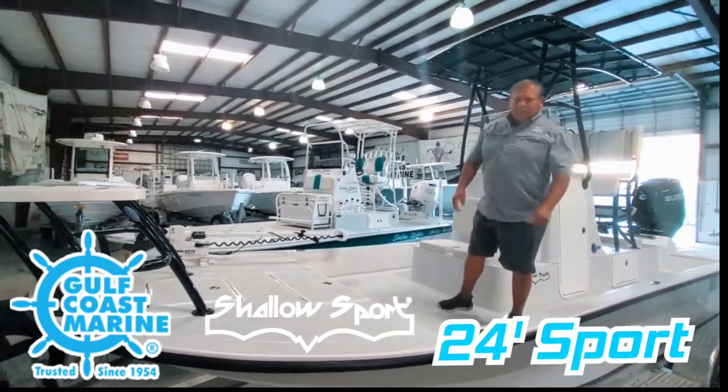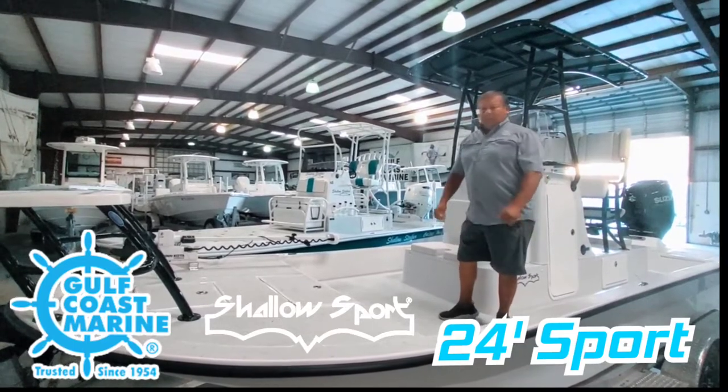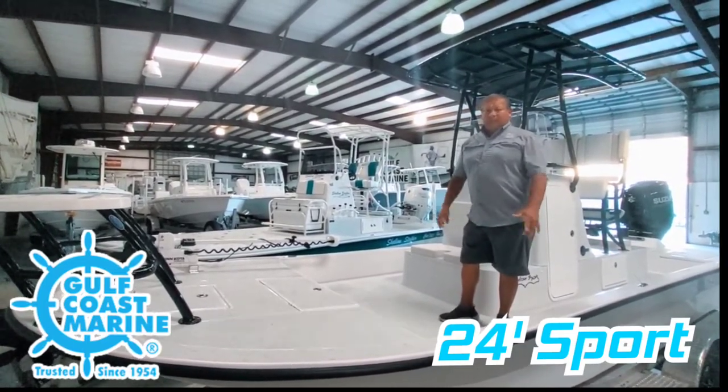Hi, I'm Fred Cardona with Gulf Coast Marine. Today we're going to introduce the Shallowsport 24 Sport model. This is our ultimate shallow running boat, fishing around bays and flats.